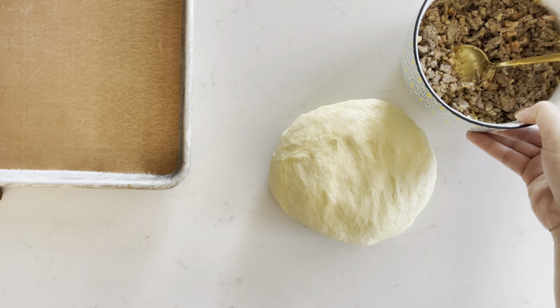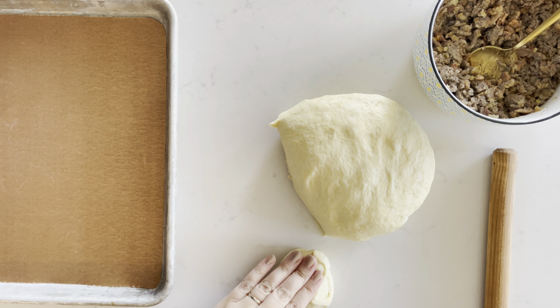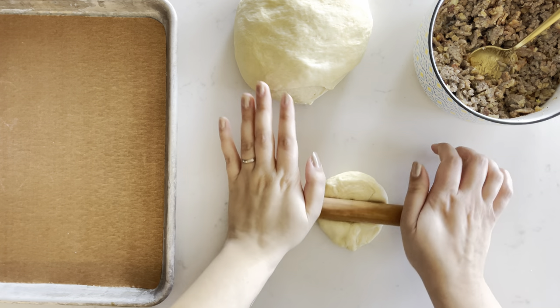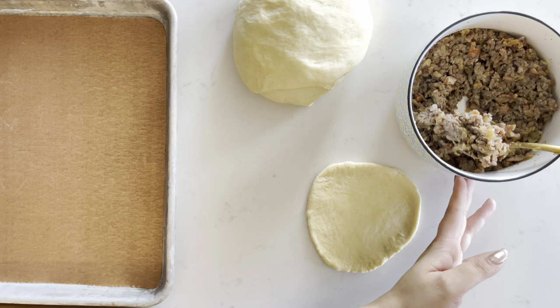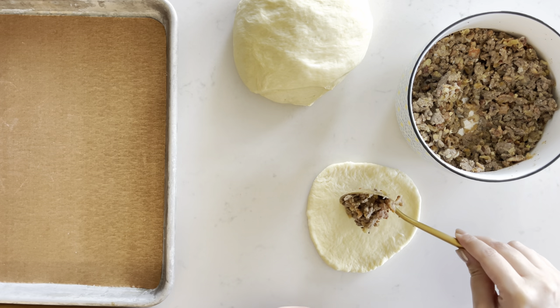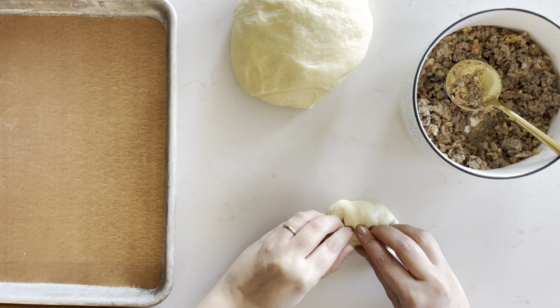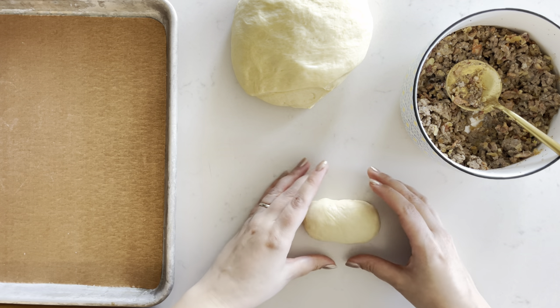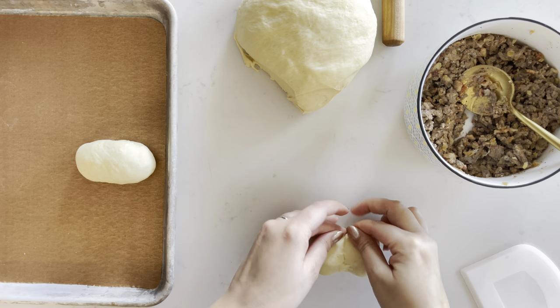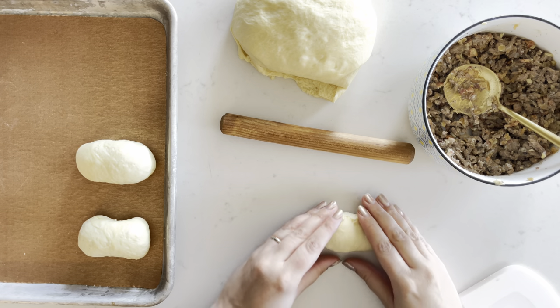Now grab your cooled filling and accoutrements. Divide your dough into about 14 pieces instead of winging it like I did. Roll each piece into a circle. Take a few tablespoons of your meat filling and wrap the dough around the filling. Take care to pinch your bun closed so that the meat filling doesn't escape while it's baking. Repeat with the remaining dough pieces.